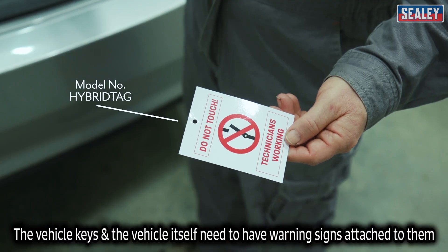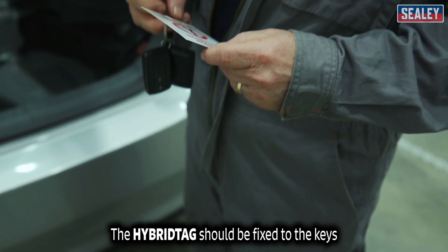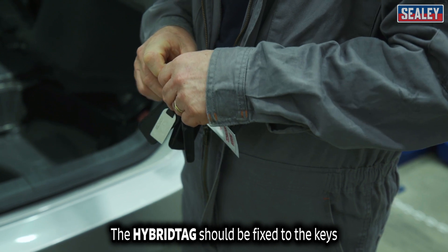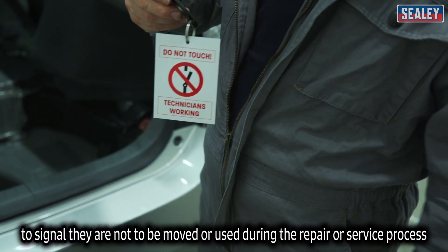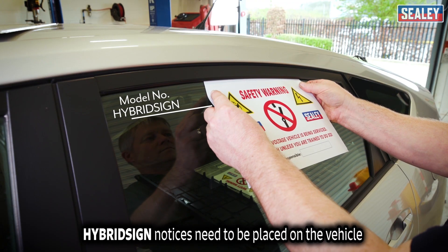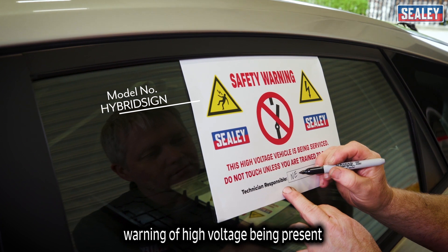The vehicle keys and the vehicle itself need warning signs to be affixed. The hybrid tag should be fixed to the keys to signal they're not to be moved or used during the repair or service process. And hybrid sign notices need to be placed on the vehicle warning of high voltage being present.